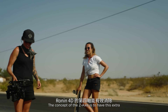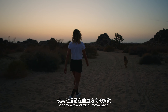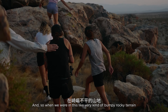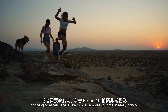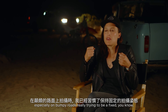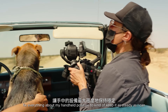The concept of the z-axis is to have this extra sort of vertical stabilization — to eliminate footsteps, any extra unwanted vertical movement. When we were in very bumpy, rocky terrain or trying to send these rock scrambles, it came in really handy. Especially on bumpy roads, really trying to fix everything about my handheld position to keep it as steady as I can.